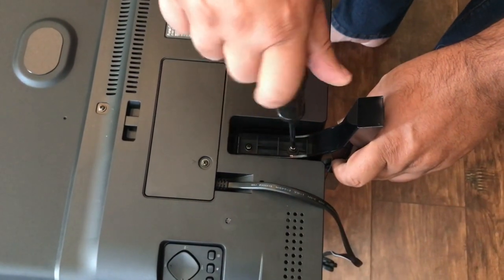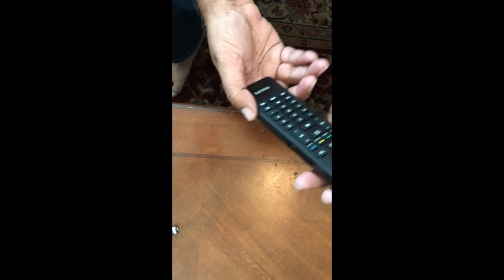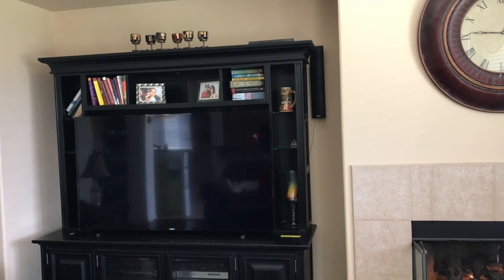At first sight it's kind of hard to see where the batteries go, but you go to the bottom of the remote, put your nail in, and open it. Let's turn the TV on now and see what happens.